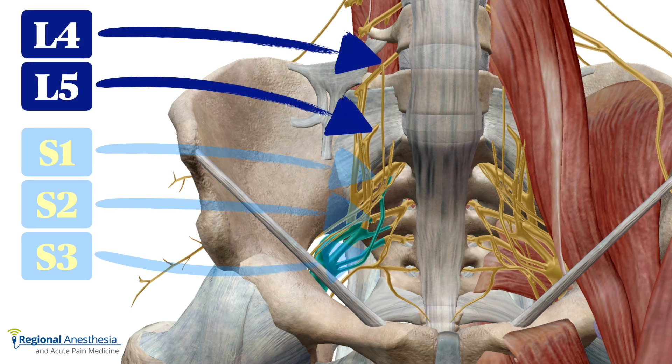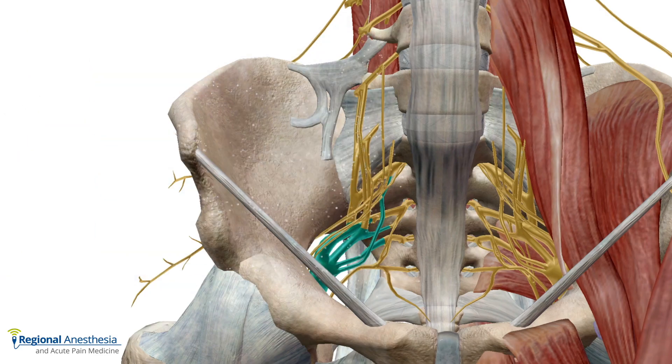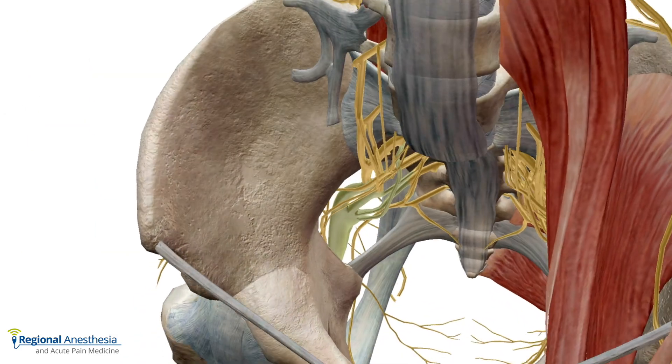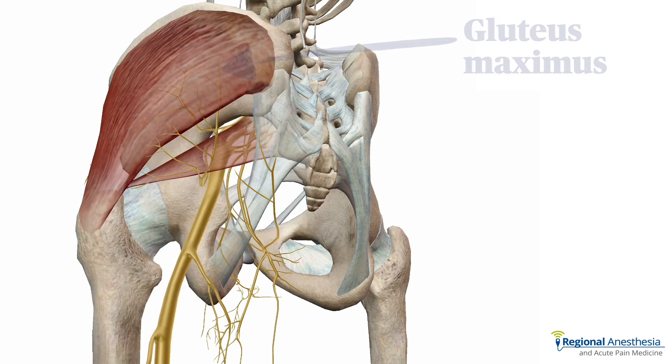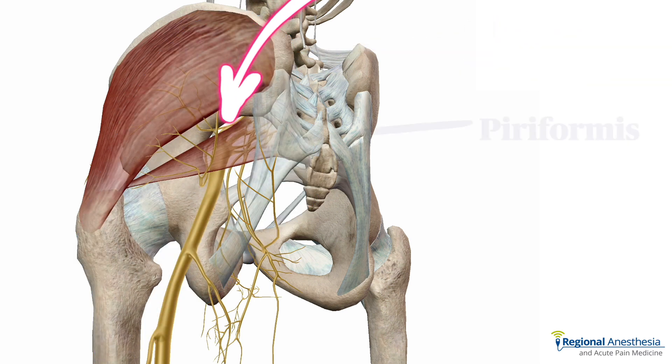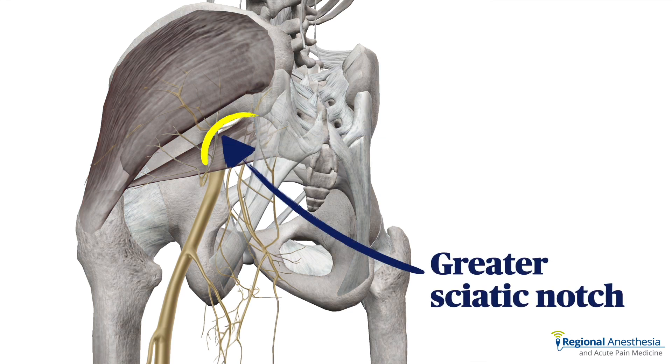The sciatic nerve is derived from the ventral rami of L4, L5, as well as S1, 2, and 3. These combine to form a single large nerve that then leaves the pelvis through the greater sciatic foramen before continuing down the posterior thigh. If we take away the gluteus maximus muscle, we see the sciatic nerve emerges from the pelvis here, deep to the piriformis muscle. This crescent-shaped bony rim is the greater sciatic notch, and it'll be an important sonographic landmark.